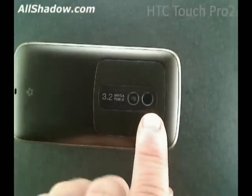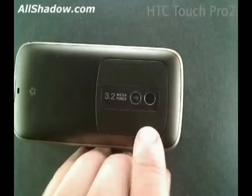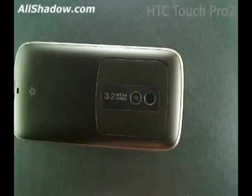Right next to that is the 3.2 megapixel camera. The Touch Pro 2 is capable of recording video — apparently it records VGA at 15 frames per second.